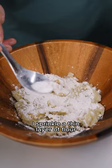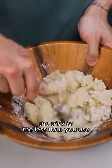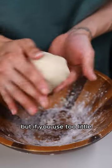Sprinkle a thin layer of flour, cut it into the potatoes, and then fold it together. The trick is: the less flour you use, the lighter the gnocchi will be — but if you use too little, it will not hold together.